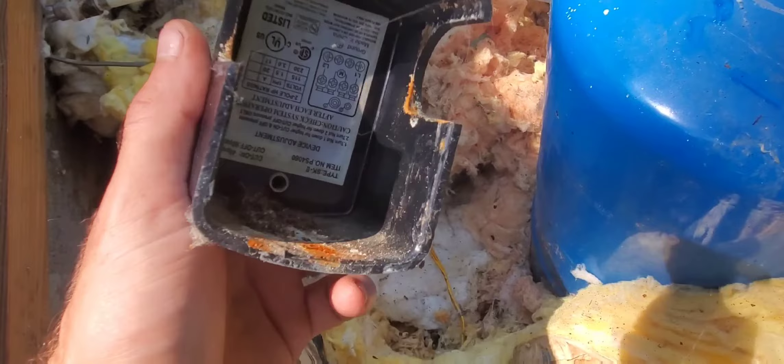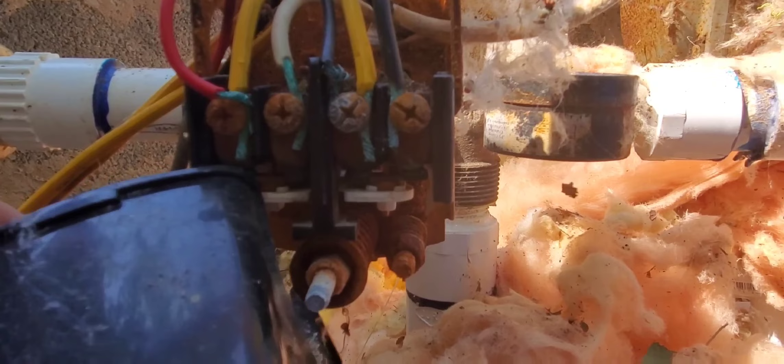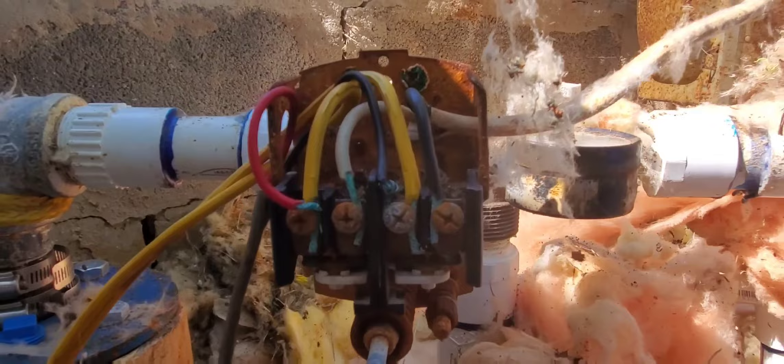With our switch cover off, you can see all the bugs in there — they like the heat of the contactor. I'm going to use the corner of the switch cover, go down to where the contacts are, and flick it to open the contacts and then let them shut. Sometimes you just have to clean those contacts, flick it a few times, and then it'll work.